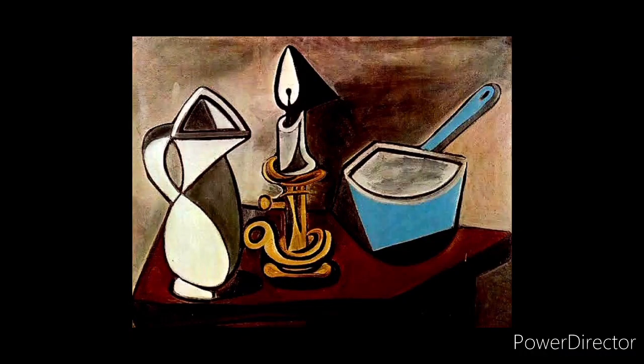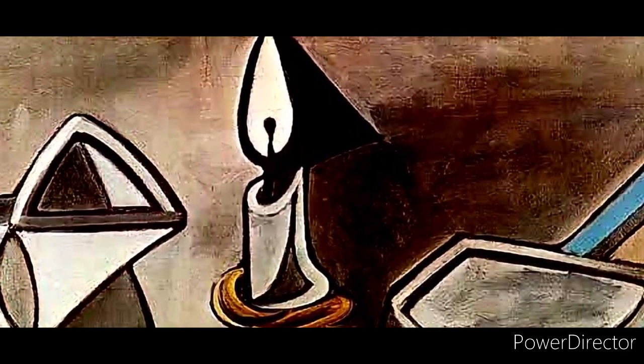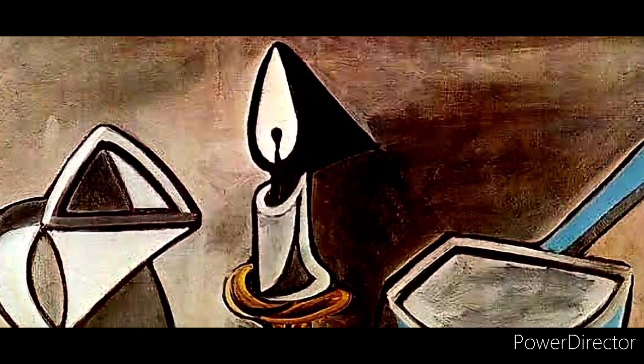This is a cubist work by Picasso — a still life. You can see a candle, a jug, and a vessel on the right, and a candle stand as well, but none of them are drawn in a realistic manner. Picasso's idea was to capture the main contours rather than create a 3D or realistic rendition. If we zoom in on the candle, it's beautifully drawn — just the characteristic shape, with the flame on top.